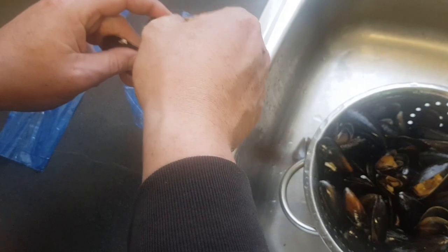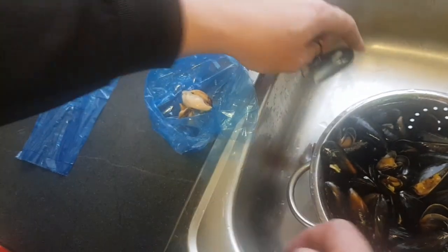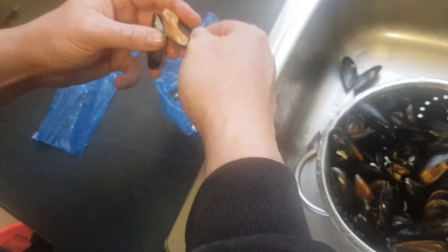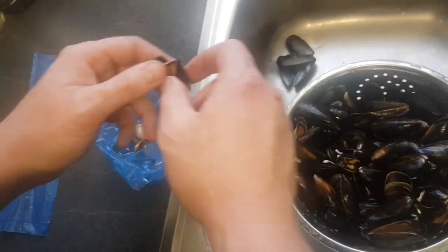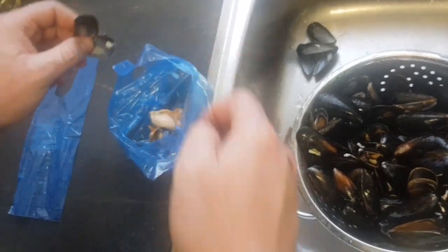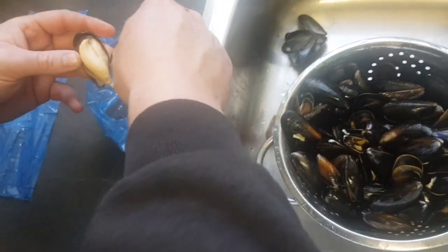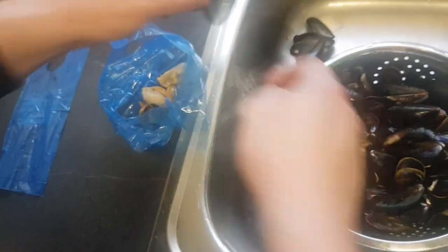They're an excellent bait. I couldn't get hold of any fresh ones on the last session, so I tried cooked — nothing showed any interest in cooked. I think they could work for whiting and cold-water fish. I know people catch them on cooked prawns. If you're really desperate you could try cooked, but I think par-cooked are probably a bit better as they've got more scent on them. There's a lot of juice still in these, which is hopefully what the fish are drawn to.